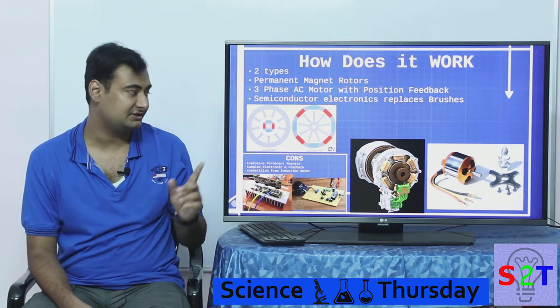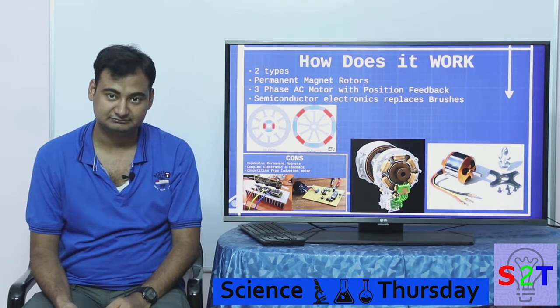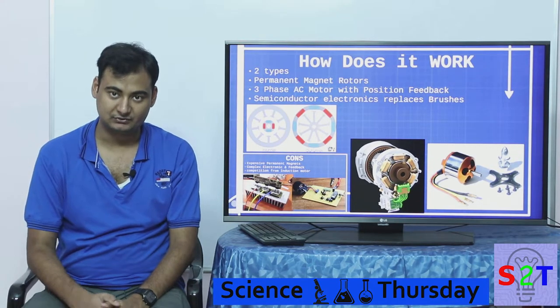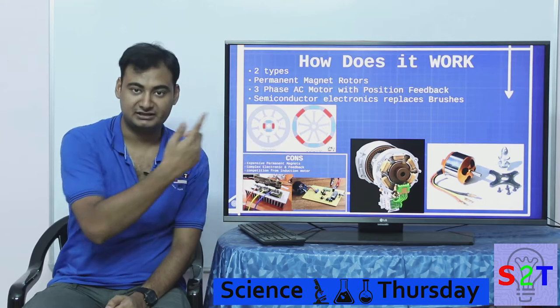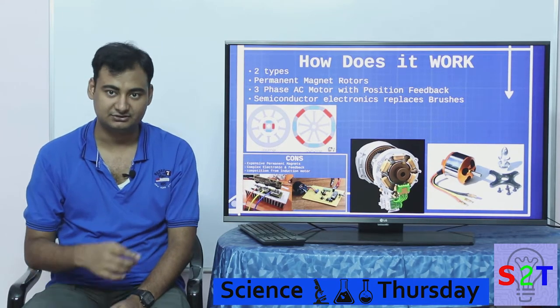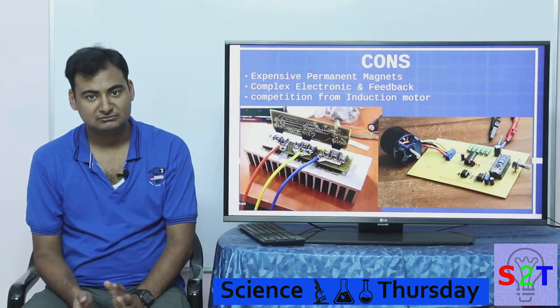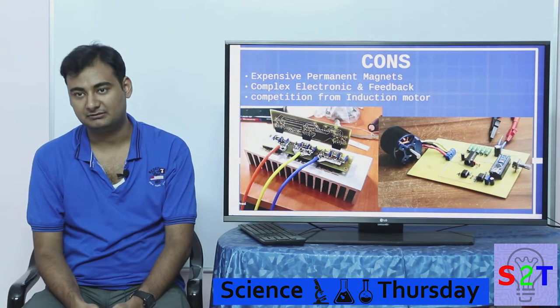The reason this is even possible nowadays is because we have very advanced semiconductors. A capable system-on-chip can switch these electromagnets hundreds of times a second, which is how you get very high RPMs.